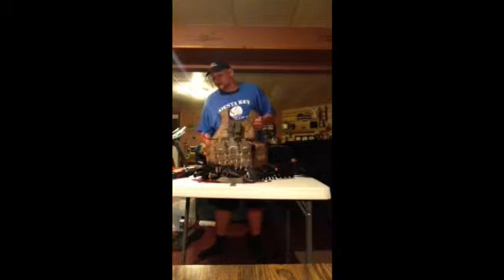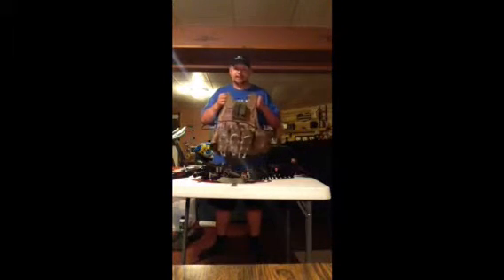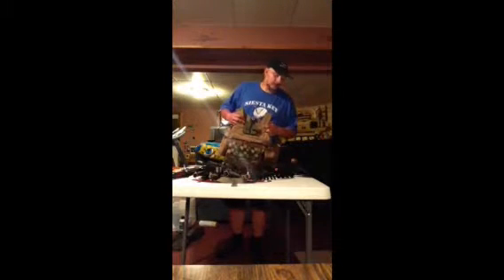I also got my lanyard adapter piece back here on the right side. If I want to hold it on my chest I'll put it up there; if not, I'll put it on my hip and flip that piece around and it works. So that's my plate carrier.